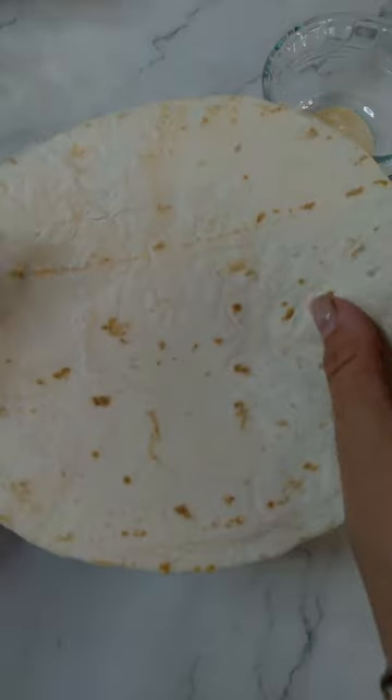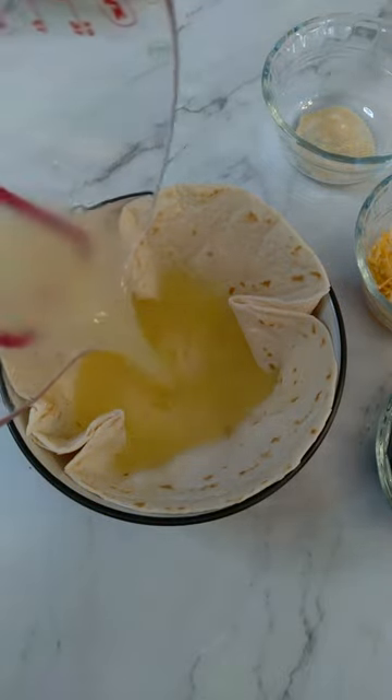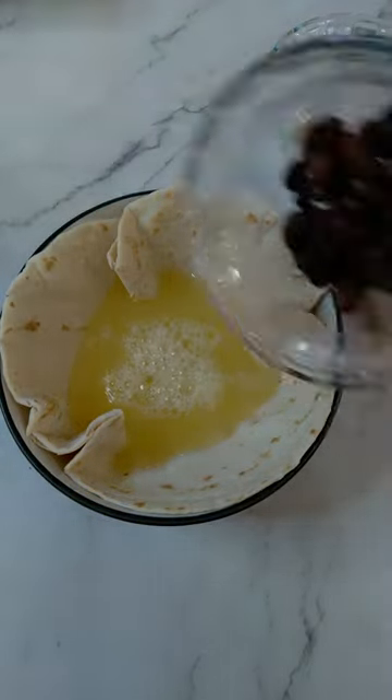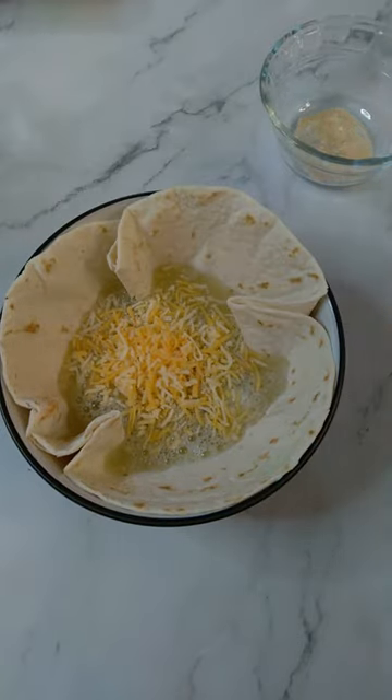I am popping a tortilla into a bowl. I tend to go for low-carb ones with some fiber. Now pour in some egg whites, but regular eggs work too. Now black beans, shredded cheese, some seasonings. It's basically an omelet in a tortilla bowl.